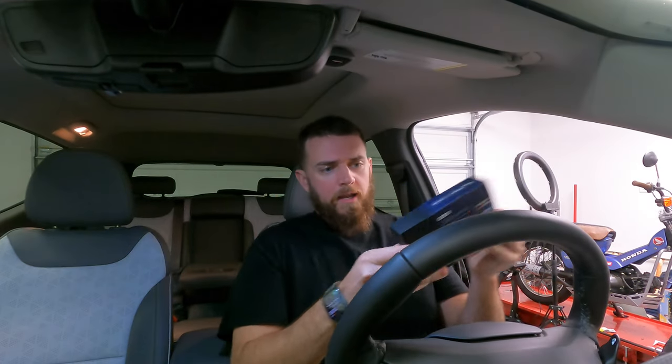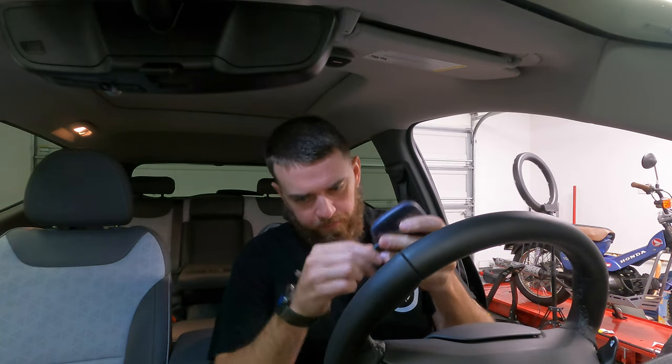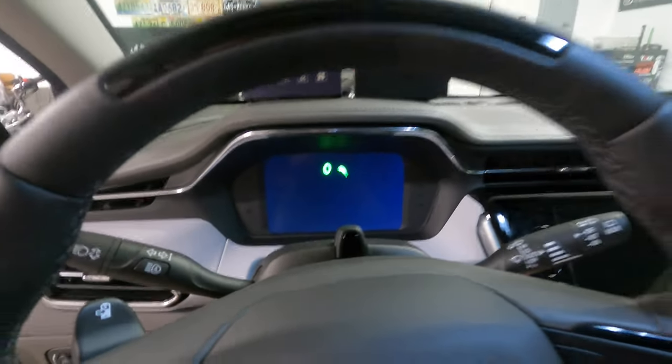Let me go ahead and unbox this thing. This box comes straight off Amazon — I'll have a link down in the description. There are several different ones you can get as far as RAM and storage go. It comes with a USB-C and a USB cable. For today's video we are going to be using the USB-C, and this is for anybody that has CarPlay — wireless or wired.